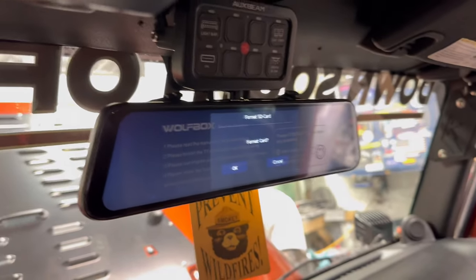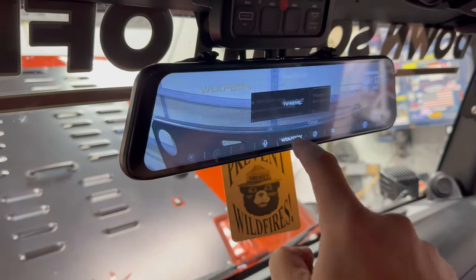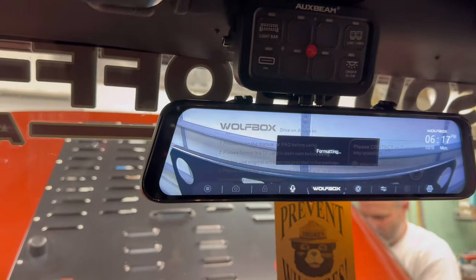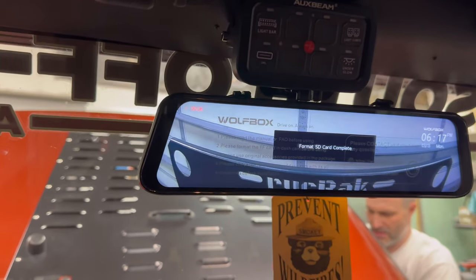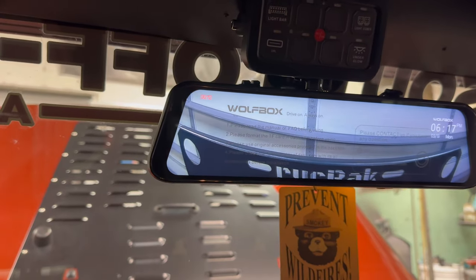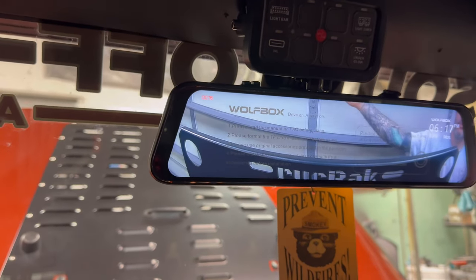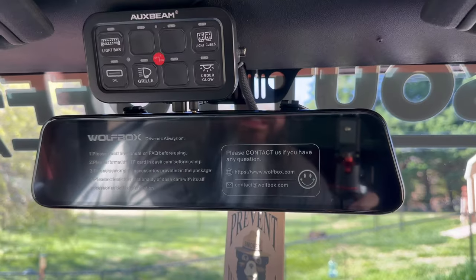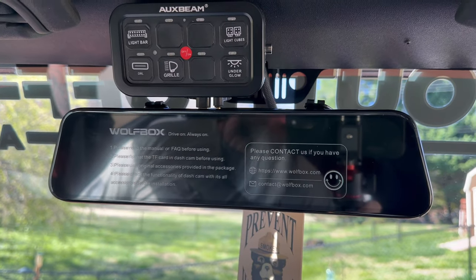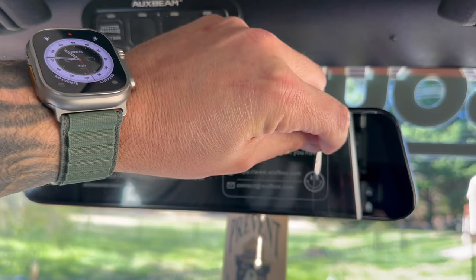It just powered up. Format card — okay. It looks like it's right side up. I see a whole lot of the Ruck Rack steel in the view, but hey — it's picking up my hand on the bottom. It got late last night, so we got this in but we didn't really test it. So the first thing I'm going to do is format that card.